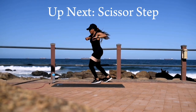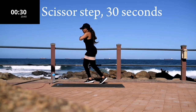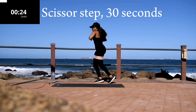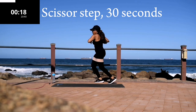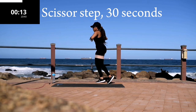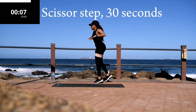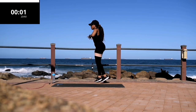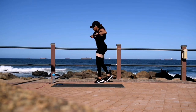Up next you've got your last exercise — scissor step, scissor step for 30 seconds. Guys, it's your last one, so give it everything you've got. You're halfway there. Leave me a comment down below and tell me which one of these workouts was your favorite. And it's over guys — your workout is complete! Make sure you subscribe to the channel and I'll see you on day four.